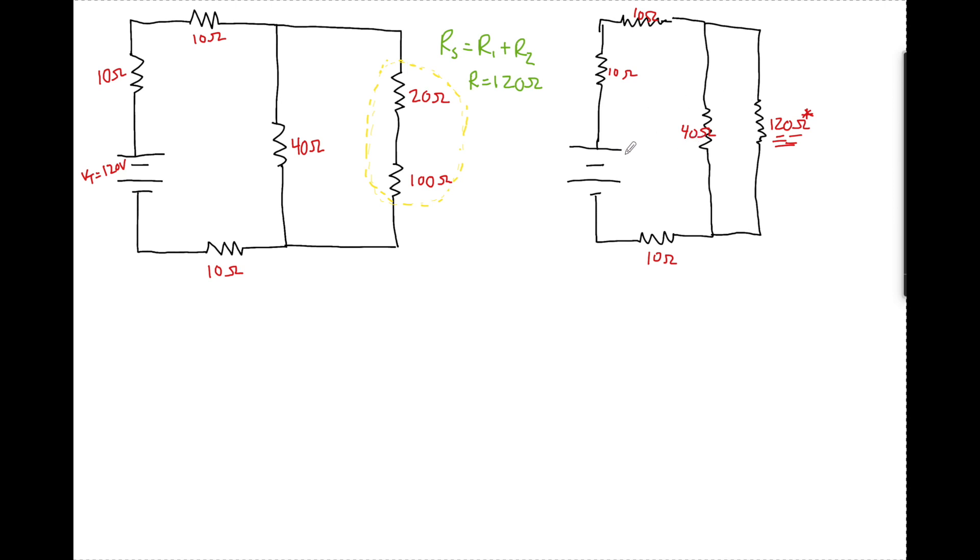Now I'm going to look for another combination I can turn into one equivalent resistance. These two are in parallel, and we know that resistors in parallel follow 1 over REQ equals 1 over R1 plus 1 over R2 — it's on your reference table. So 1 over 40 ohms plus 1 over 120 ohms equals 3 over 120 plus 1 over 120, giving us 4 over 120. So REQ equals 120 over 4, which is 30 ohms.